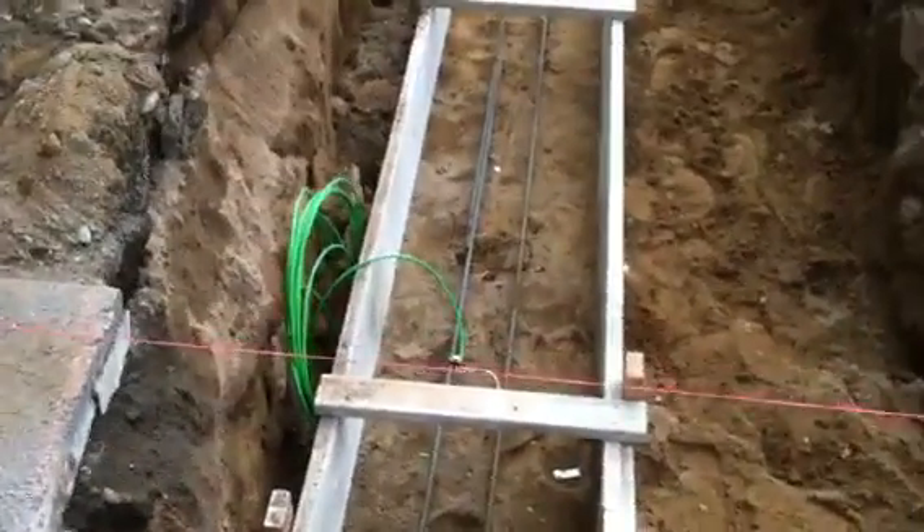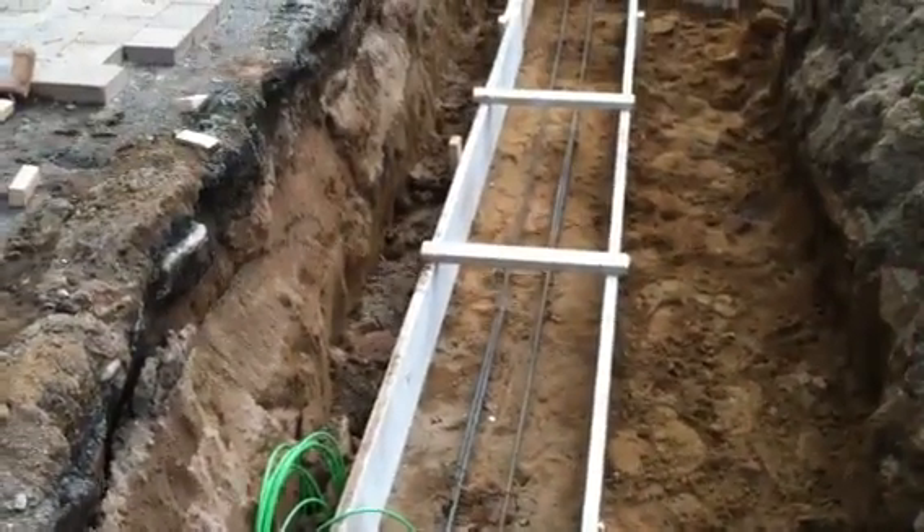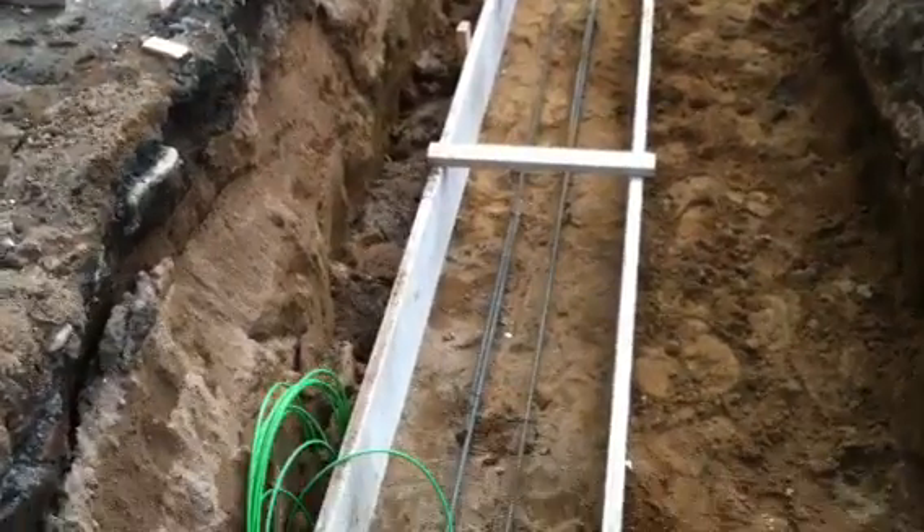Alright YouTube, we had finished up the forms. The footings are all set. You can see the rebar in there.